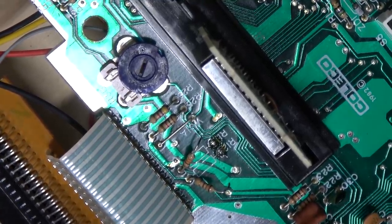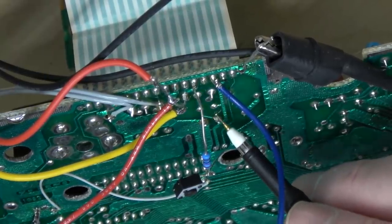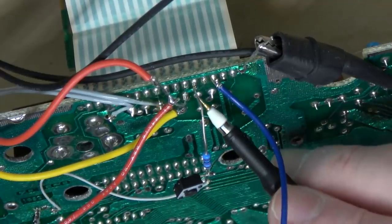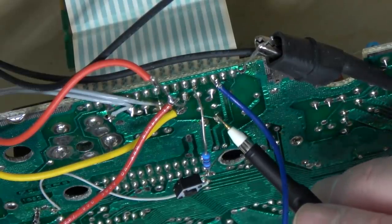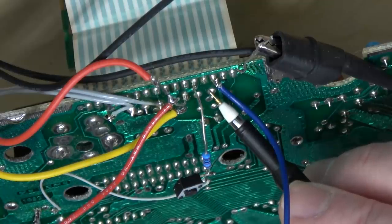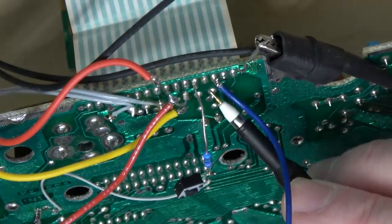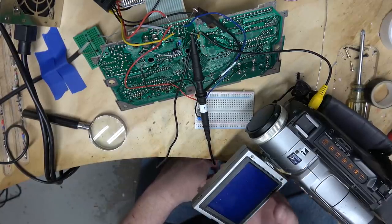Leaving these two resistors disconnected probably didn't help things. There's an NTSC signal here, but it's really floaty — I don't know why it's on the high end of the voltage spectrum. The NTSC signal comes from over here, goes into this resistor which is pulled down to ground, then through this resistor, and then this is the output that goes to pin 33. The signal is just way too weak. I'm not picking anything up even with my super camcorder.